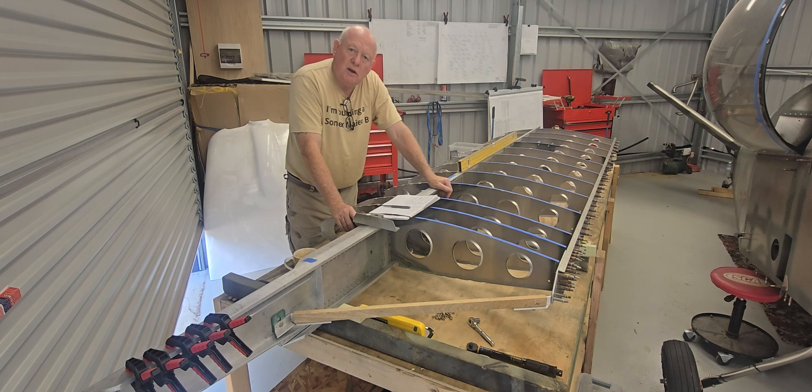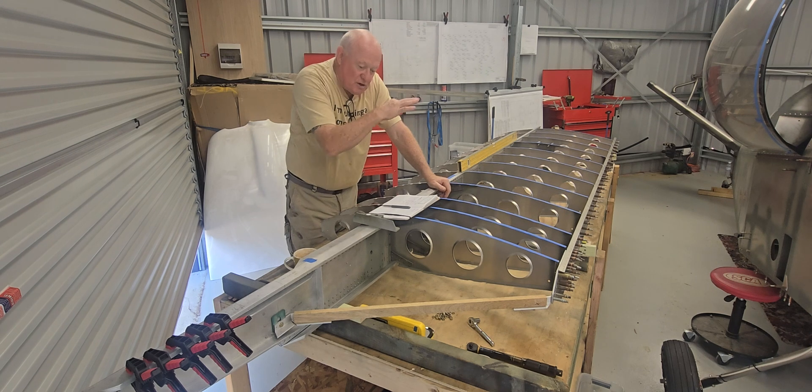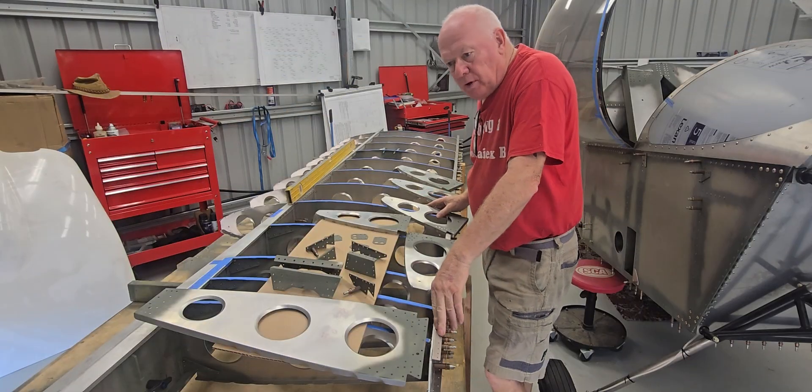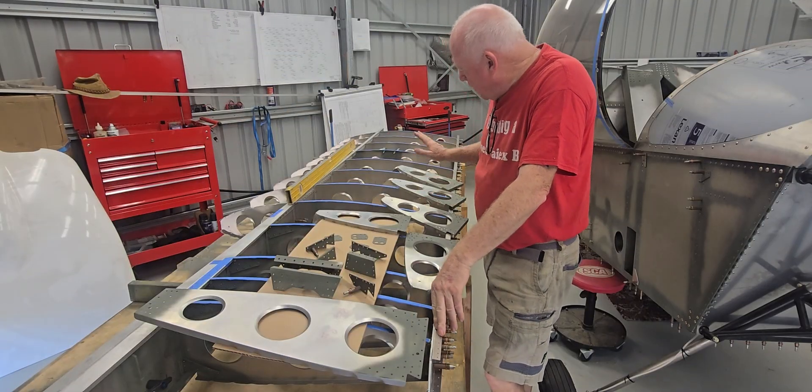I think that's pretty much everything, apart from the parts I ordered from Sonics through the week for the bushings for the aileron bell crank. Once that arrives I can finish off the push rods for the ailerons, and then it's ready to start skinning this aeroplane. Let me get on to that to start with and see how I go — back to you in a few hours.